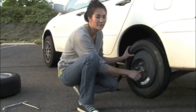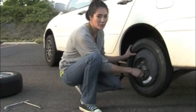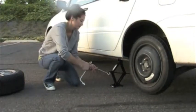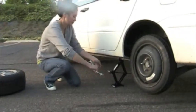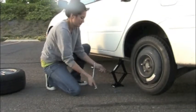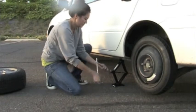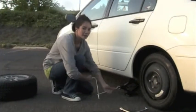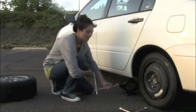Now with your lug nuts finger tightened all the way, you're able to lower the car. Now that the car is back on the ground, we can remove the jack and then fasten the lug nuts.